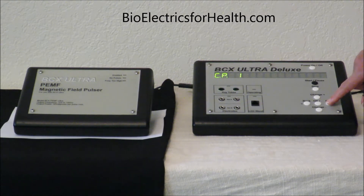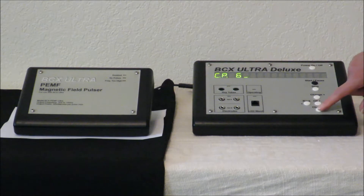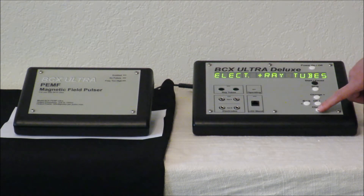We are going to run program 67 — we know it's for the PEMF. Say okay. We are going to change the default, so use minus and say no, then say okay. We are going to change the output right here. The BCX is defaulted for the ray tubes and electrodes; we are going to choose PEMF for this particular setup.